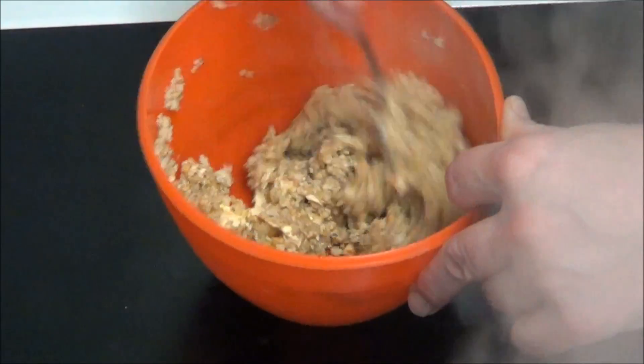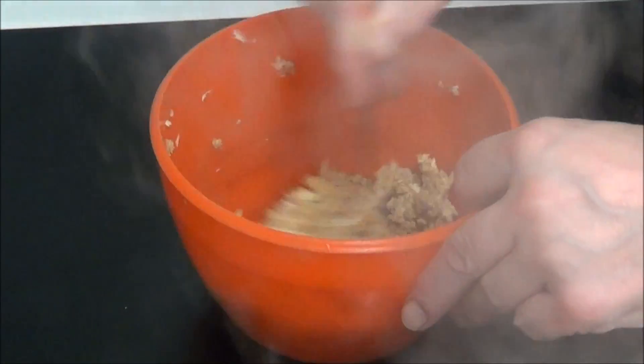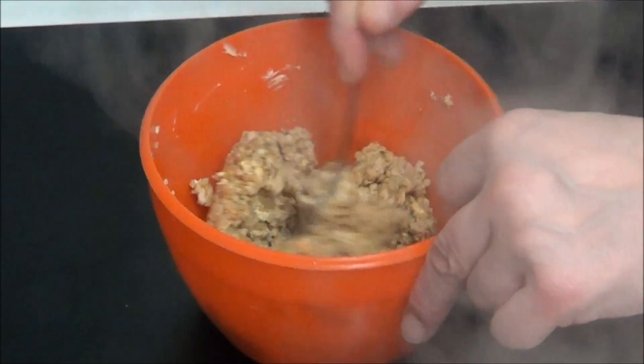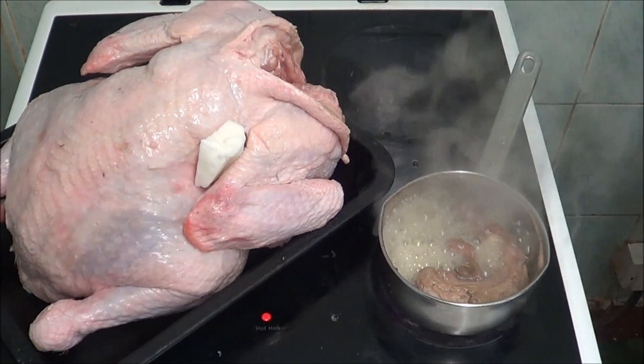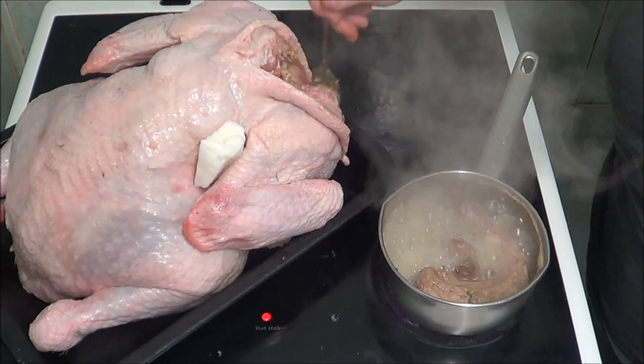As you can see it's all coming together nicely. You might just need a bit of boiling water to that. And now I'm going to put some of the stuffing in the turkey. It's all fine.